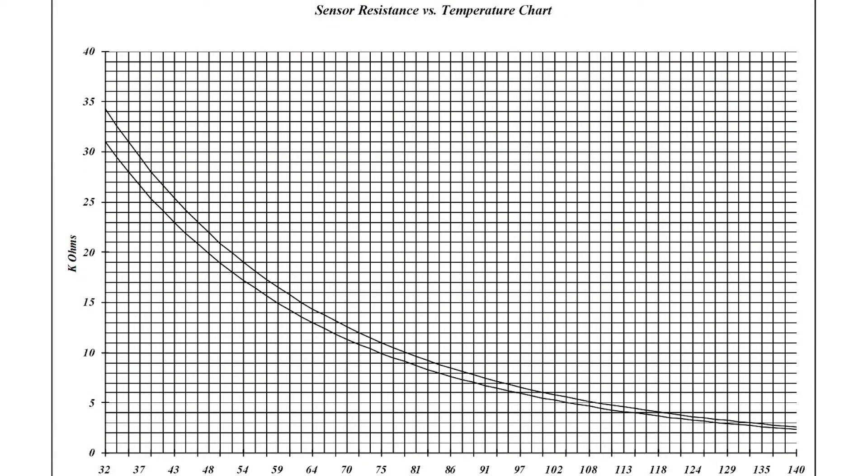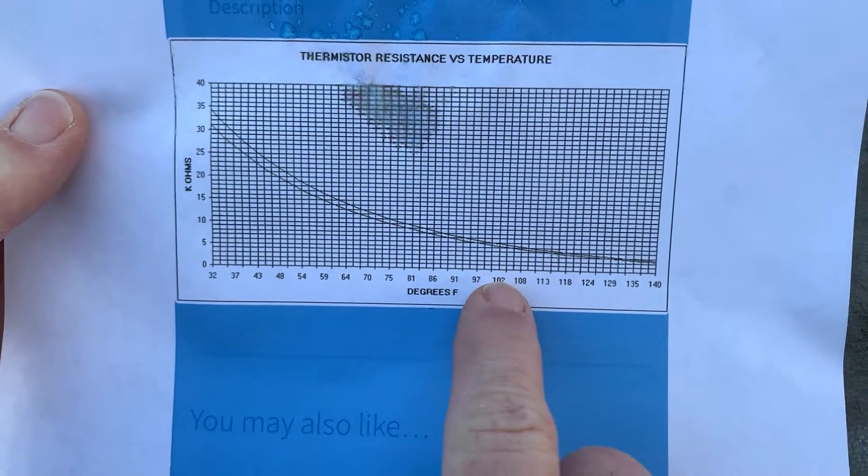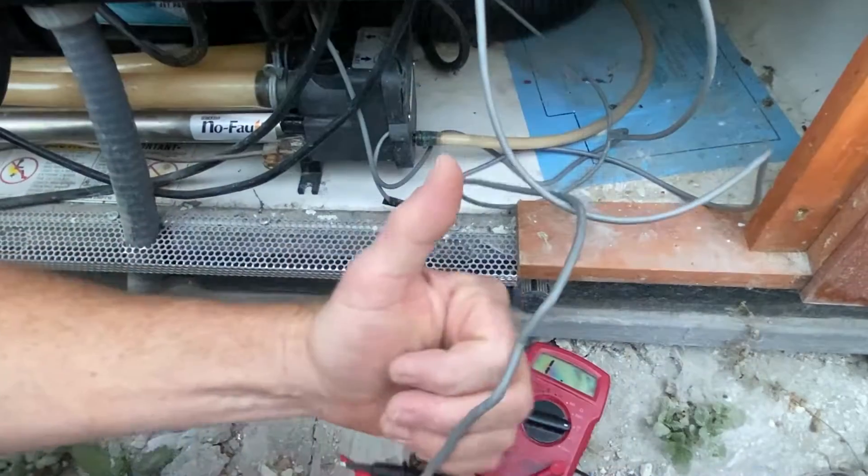Remember, if the spa has been inactive, the spa water temperature may be different than the water temperature in the heater housing. In this case, our spa water is 103 degrees and our ohms reading is 5.7, which is perfect resistance. We have a good thermistor.